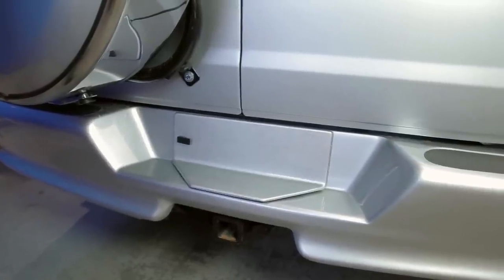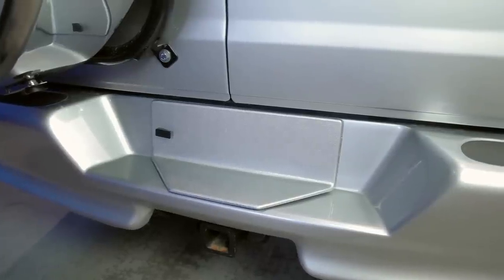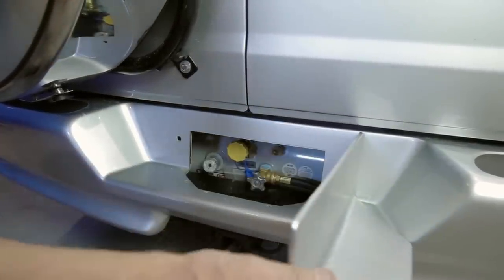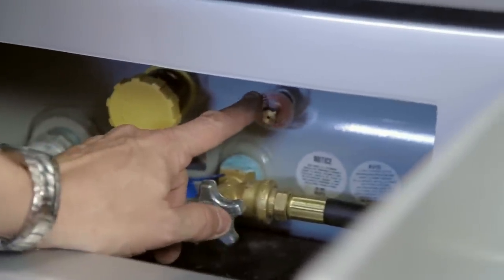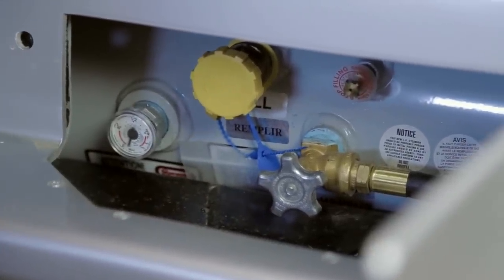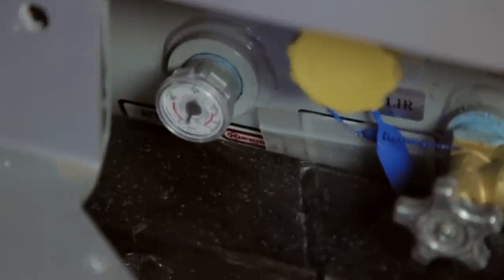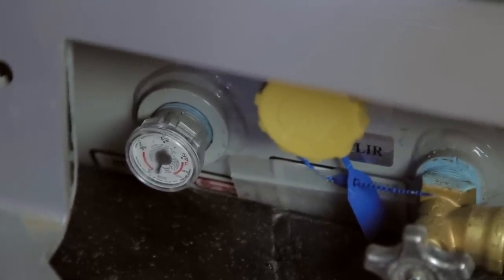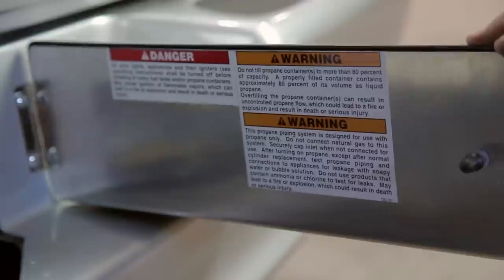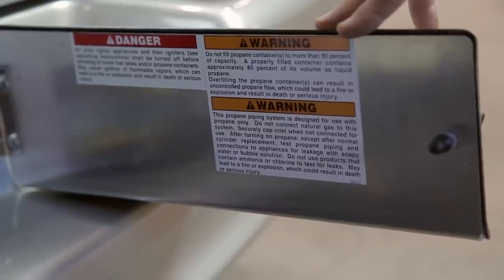The propane tank is located between the hitch rails just under the rear bumper. To access propane fill, the bleeder valve, the on/off valve, and the propane gauge, release the swell latch on the bumper door and swing it open. Only fill the propane tank to 80% — at 80% fluid will appear on the bleeder valve, and the manual gauge will read full at 80%. Refer to the back of the door for all cautions on filling; your local propane store will be able to fill it to 80%.